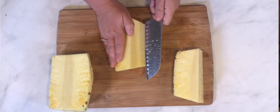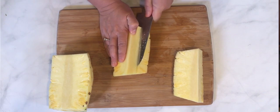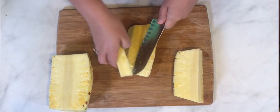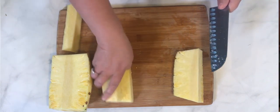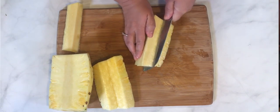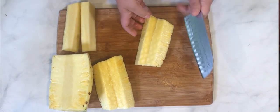You can see that hard core right there. Just like we would core an apple, you're going to go in at an angle — a 45-degree angle from each side — and the core just pops right out. We'll do it again to the other side: in at a 45-degree angle, and it pops right out.